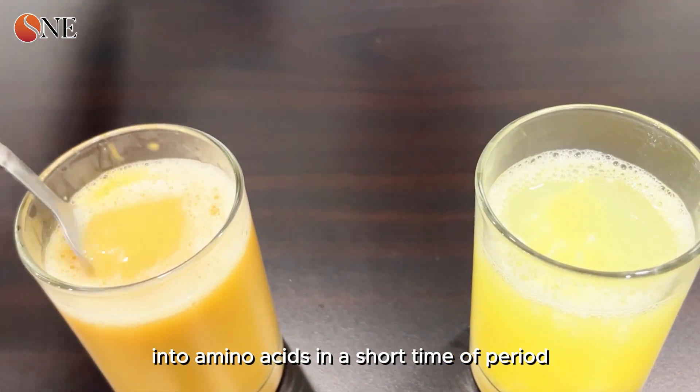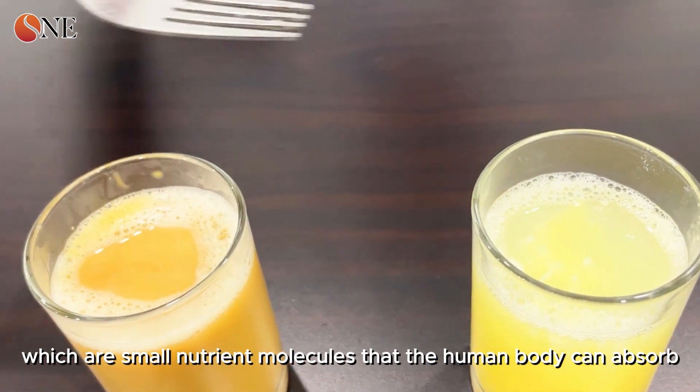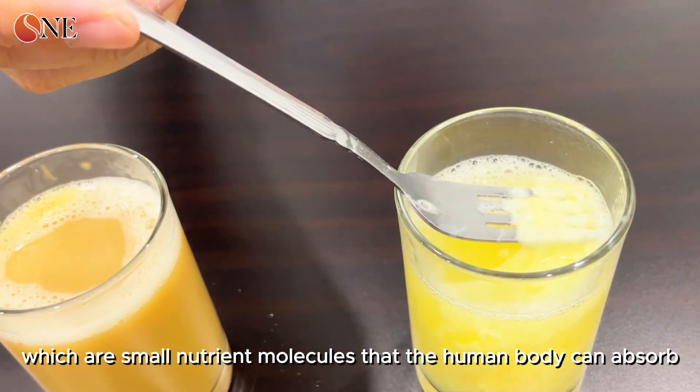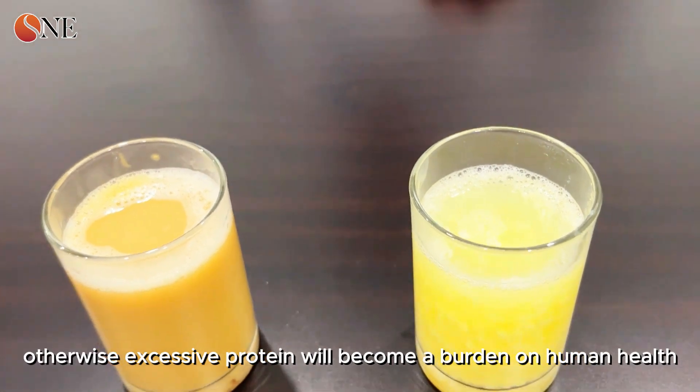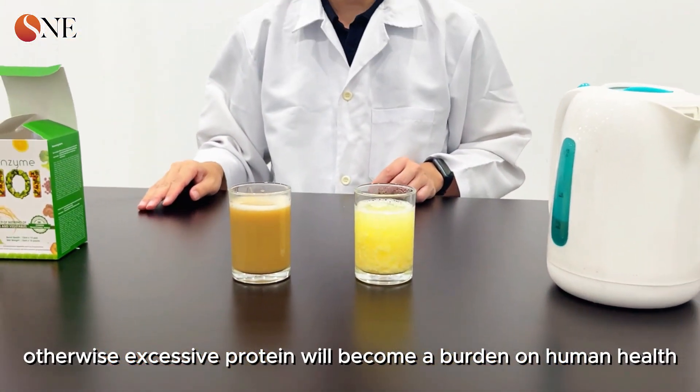Amino acids are small nutrient molecules that the human body can absorb readily. The enzyme allows nutrition to be fully absorbed; otherwise, excessive protein will become a burden on human health.